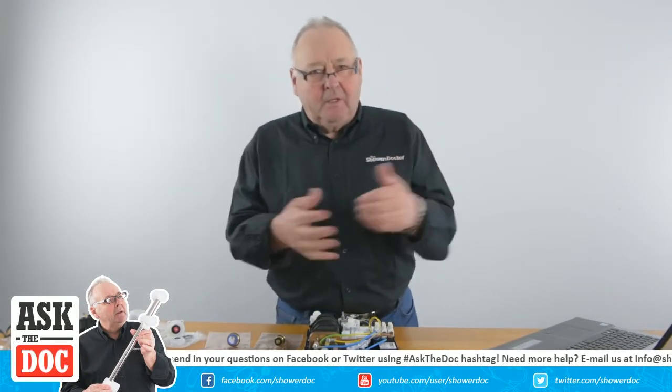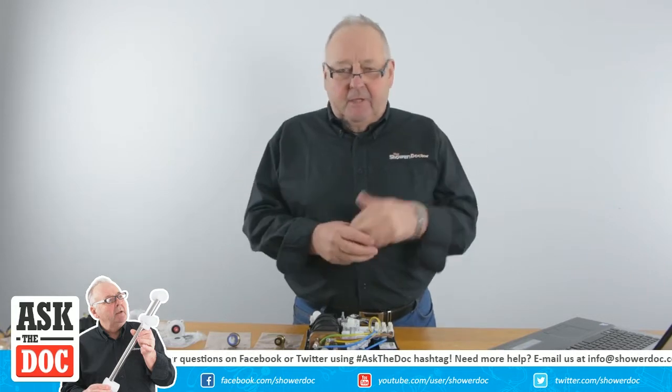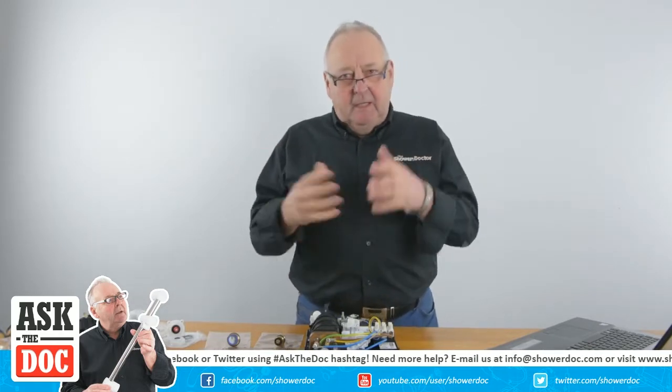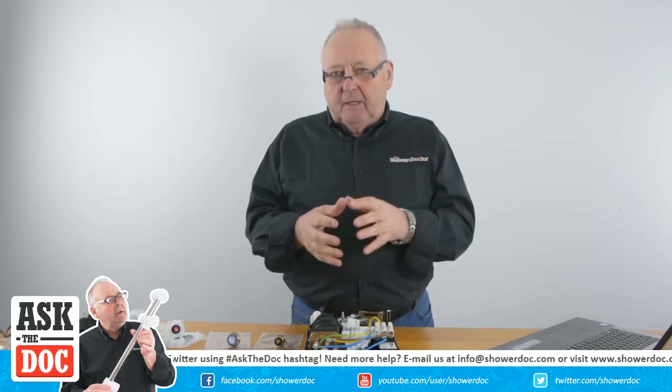Hi, hello and welcome to another Shower Doctor live chat. If you've got any questions about showers just send them in and we'll do our best to answer them. We've got Lucas in the background working the technical stuff, and I'm about to explain a little bit about flow valves in the shower.